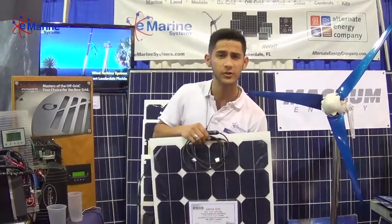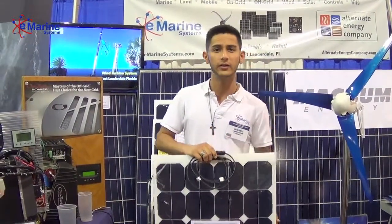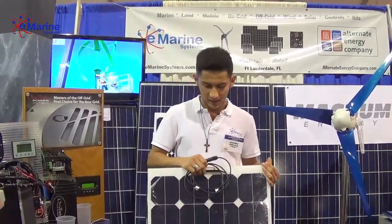So come check it out for yourself — we're here at booth 483.